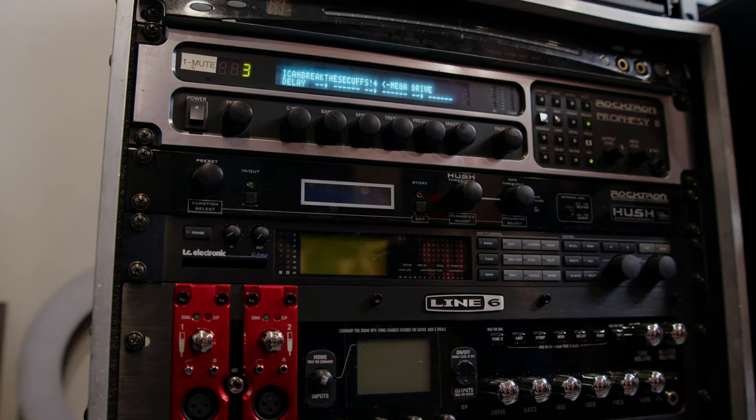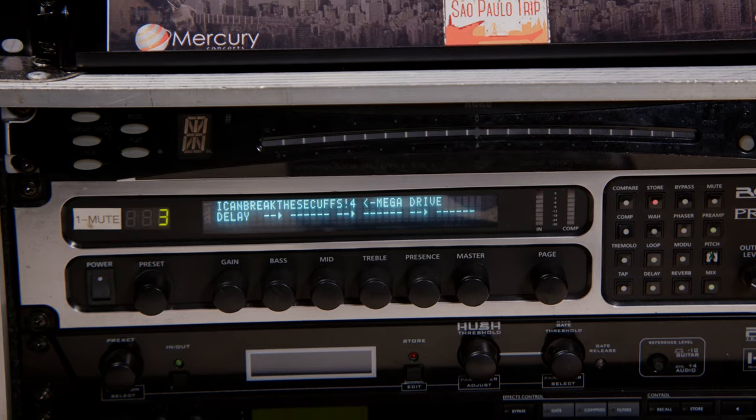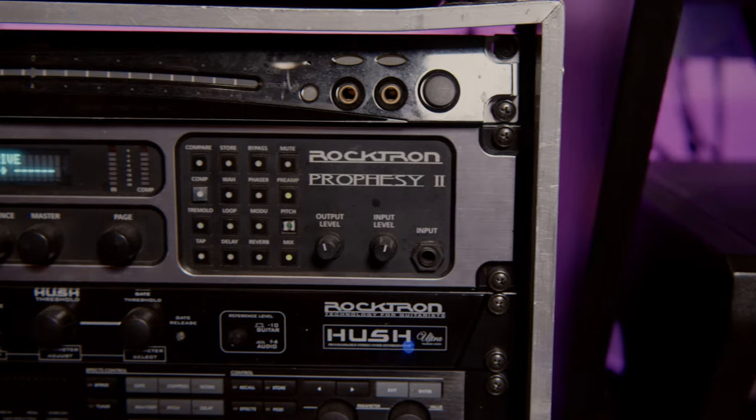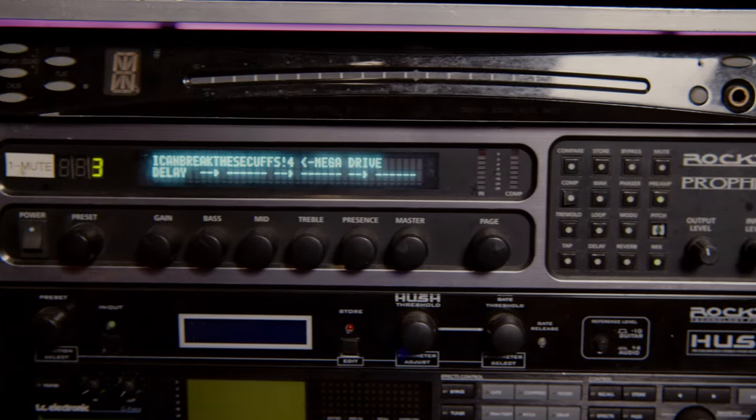This Rocktron Prophecy here in the rack is actually the original unit that I've had since 2008. Even some of my Kemper profiles are based on these sounds because I spent about 10 years developing and fine-tuning them. It is a very well-loved unit — you can see there are missing buttons and labels and the back is a mess, but this is my original one that I've had forever.